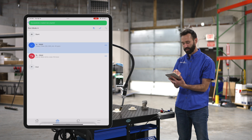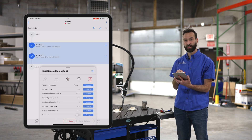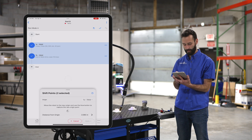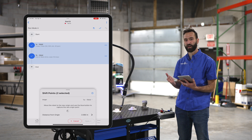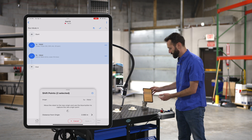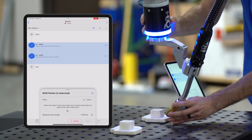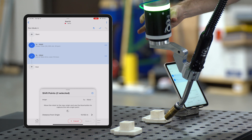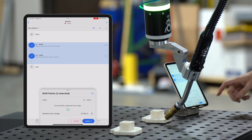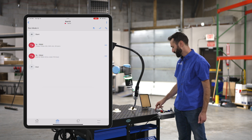Next, I'm going to select both of those points and select the shift icon. We're going to teach a new origin point — in this case it would be the start of your linear weld. We'll move it to the start of my next linear weld, select the blue button, and hit shift points.